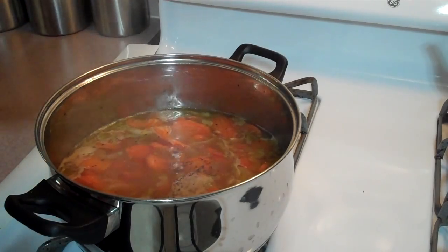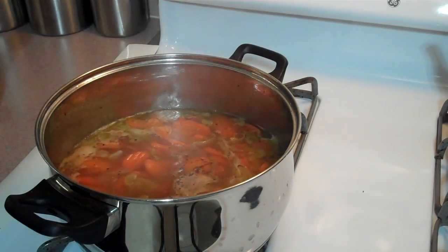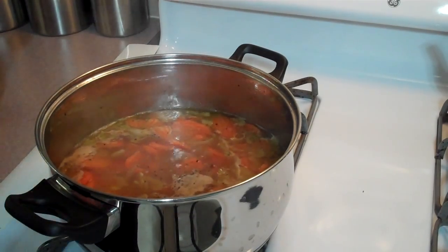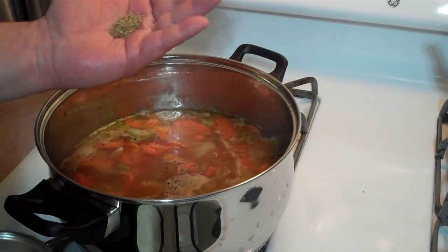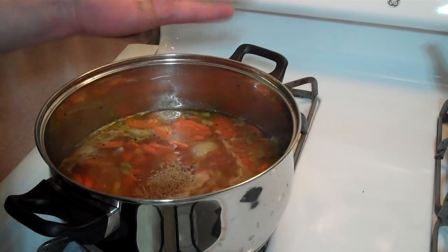I'd usually add some bay leaf at this time, but I'm running low on spices, so no bay leaf today. I'm going to add some thyme — oh, that looks like a good amount of thyme right there.